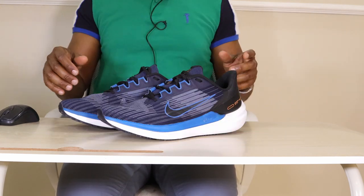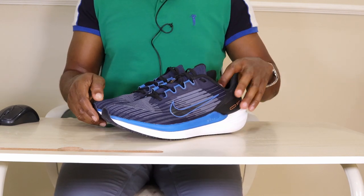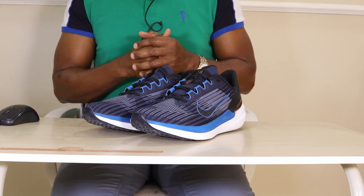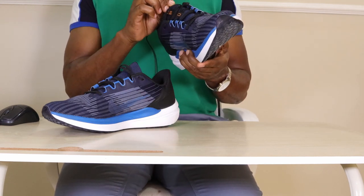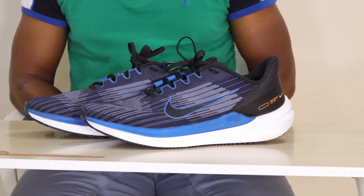At $80 these shoes are an absolute bargain. The only complaint I have is breathability — on warm days they may be uncomfortable for longer runs, though for shorter runs you're unlikely to have problems. On cold days they won't be a problem at all. I would recommend these shoes for all forms of training: short runs, medium runs, tempo, and fast runs — I think these shoes are going to do great.